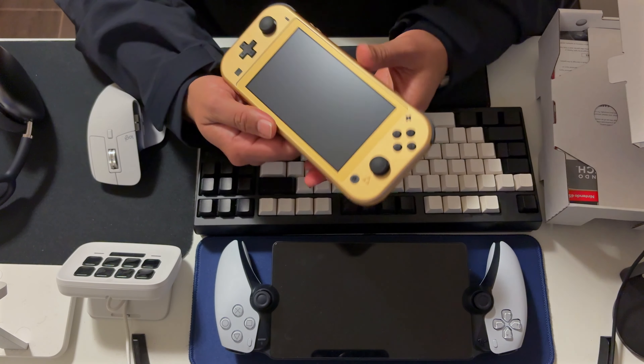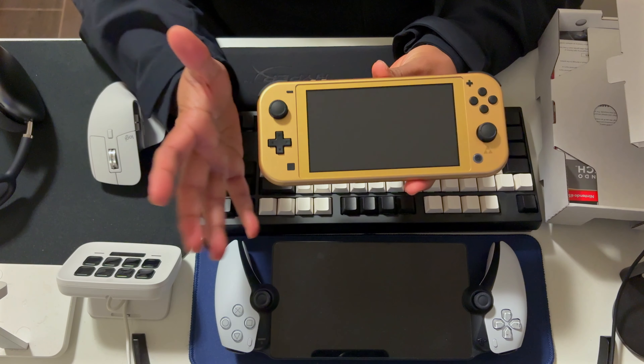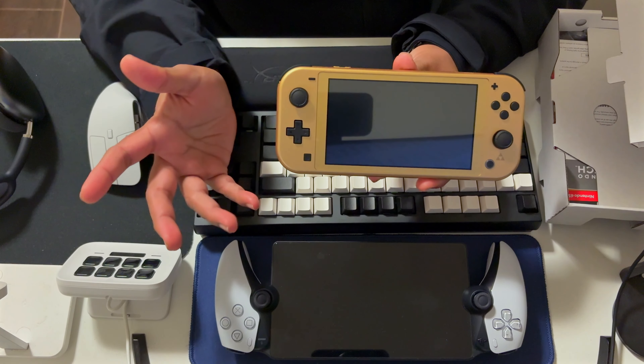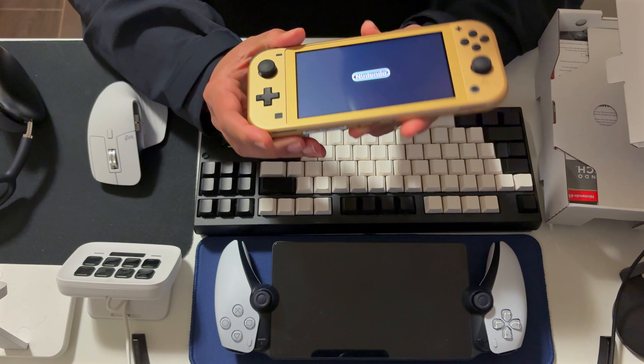In the box you get the manuals and the Nintendo Switch Online subscription code. I'm going to show it on camera because I don't know when I'm going to use it, or if I've already used it by the time you watch this. Let's just turn it on and see if I have any dead pixels.